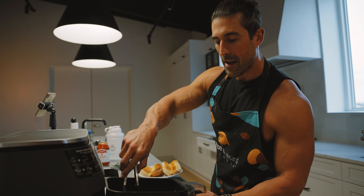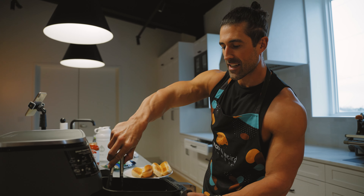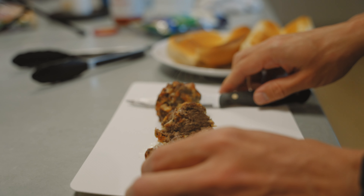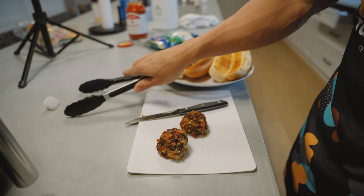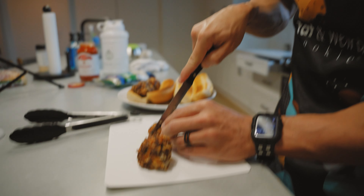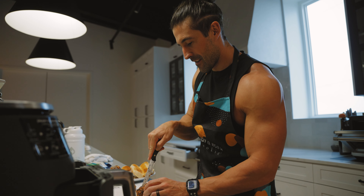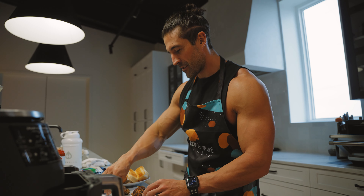Meatballs are done, so I'm going to pull them out, cut them in half, and place them on our little toasted hoagie rolls. It's got a nice crispy outside, soft inside. It actually turned out — you know, for winging it with Brad, we sure are culinary experts over here.